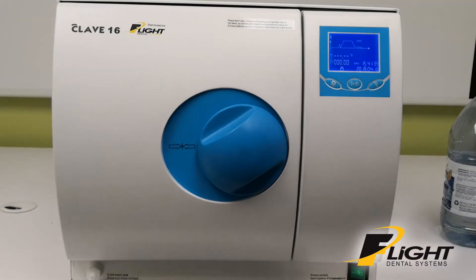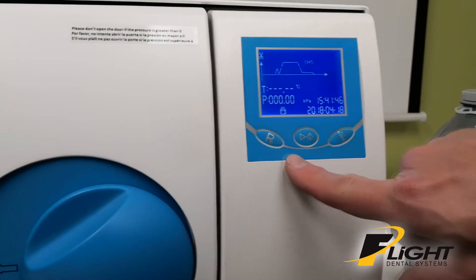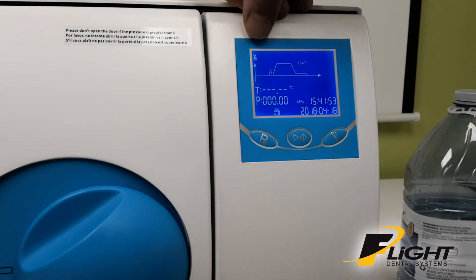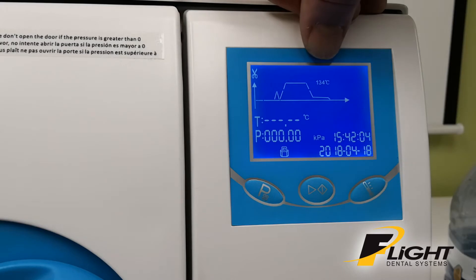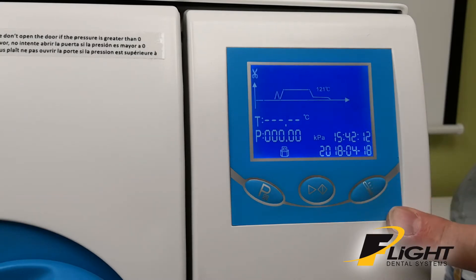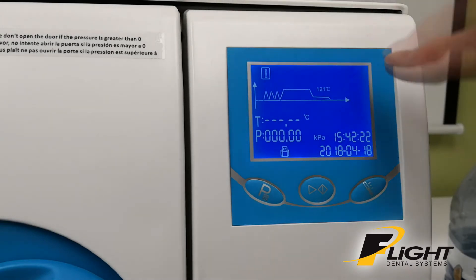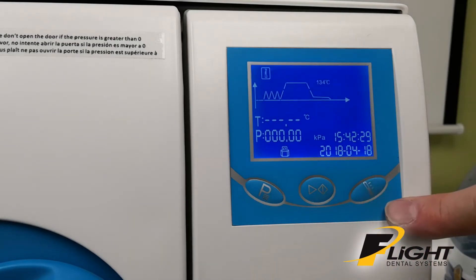To run a cycle, power on the unit. You've got three buttons in the front: the first is your program button, the middle is your start button, and the button on the right is your temperature select button. On the top of the display, you'll have an icon showing the type of material you're going to be sterilizing. In this case, this is unwrapped, at 134 degrees C. If you want to run it at a different temperature, press the temperature button and it'll go down to 121 C. If you want to change to a wrapped cycle, press the program button — now you've got the icon for a wrapped cycle. You can press the temperature button to cycle between 121 and 134 degrees.